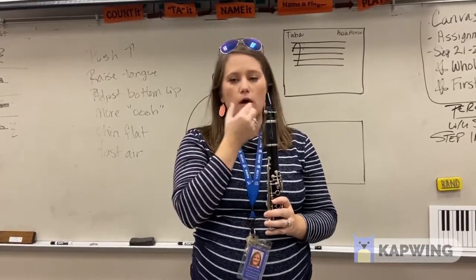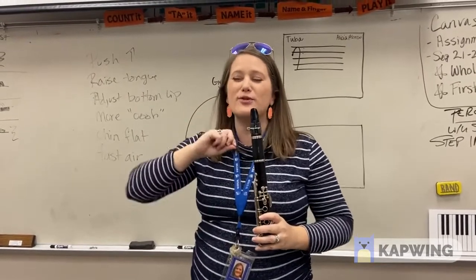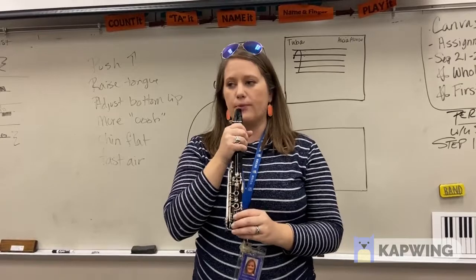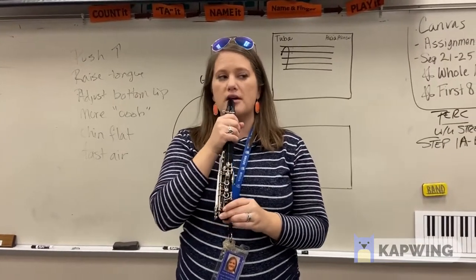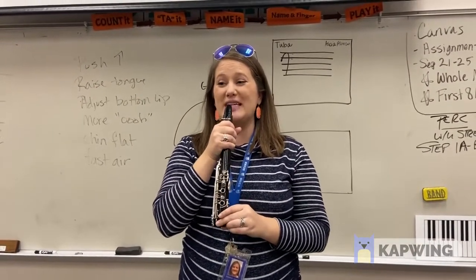Adjust something. If you are squeaking, adjust something — you probably have too much mouthpiece in your mouth. Let's try that again. Sit up really, really tall, nice calm sound. You've got to use fast focused air. Horns are up. Bottom lip, chop teeth.